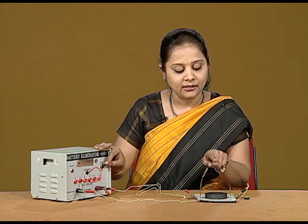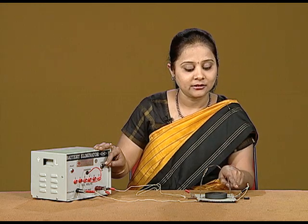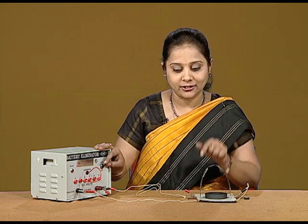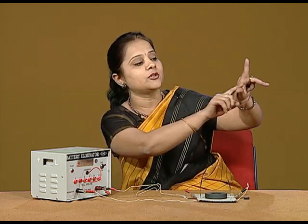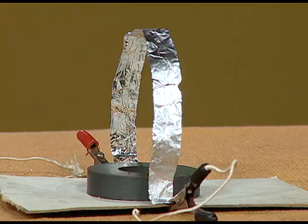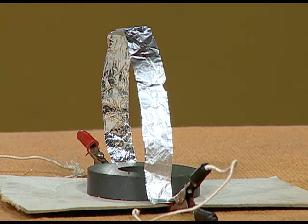I am repeating: when the direction of the current is going in this direction and the magnetic field is in the upward direction, the deflection according to the Fleming's Left Hand Rule should be given by the thumb — it should be in the outer direction. So, the foil is behaving accordingly.